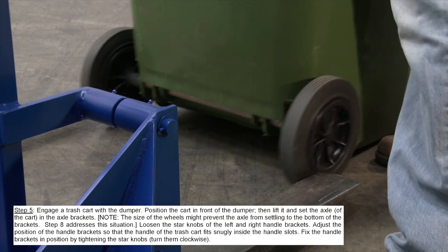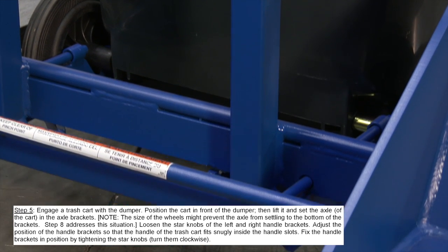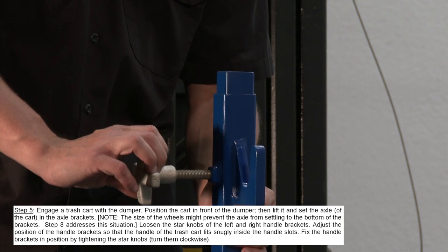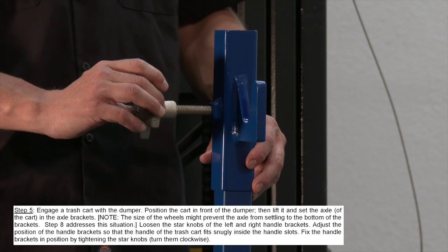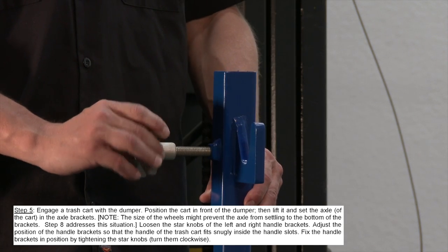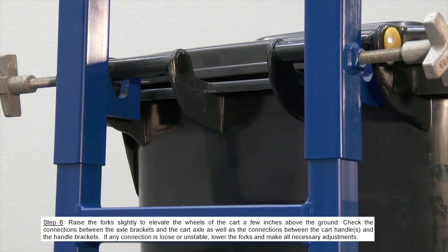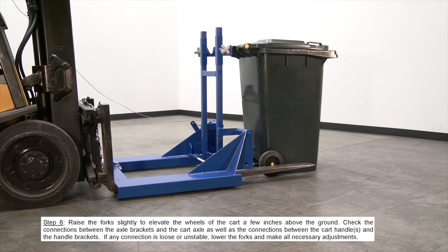Engage a trash cart with the dumper. Position the cart in front of the dumper, then lift it and set the axle of the cart in the axle brackets. Adjust the position of the handle bracket so that the handle of the trash can fits snugly inside the handle slots. Fix the handle brackets in position by tightening the star knobs — turn them clockwise. Raise the fork slightly to elevate the wheels of the cart a few inches above the ground.